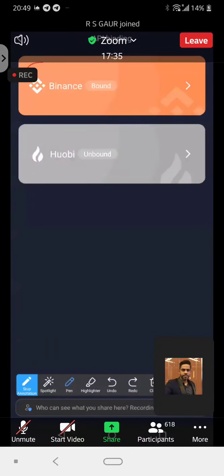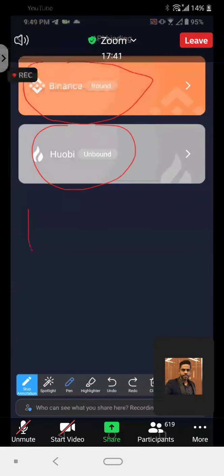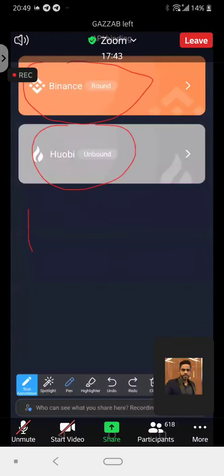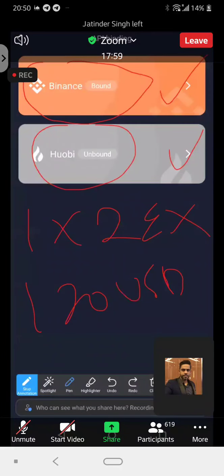You can see here you have Binance and you have Huobi. The best part about Royal Q is this: one app, one robot that can work for you in two exchanges. You can simultaneously run your Binance and your Huobi robot at the same time from just one account. That means for 120 USDT, you have two exchanges that you can run at the same time — this is superb.